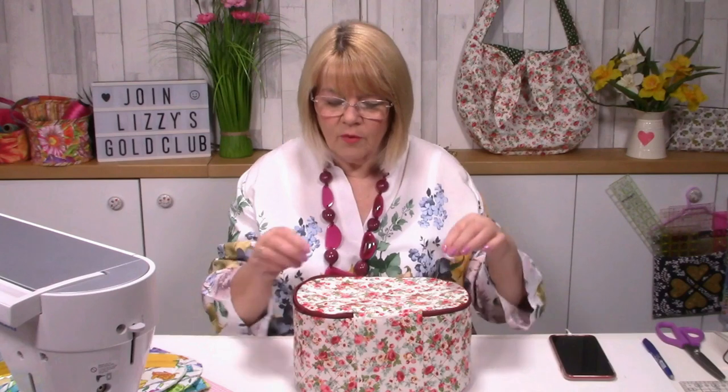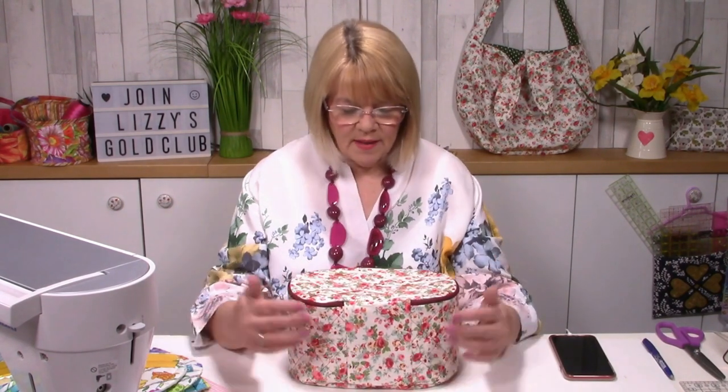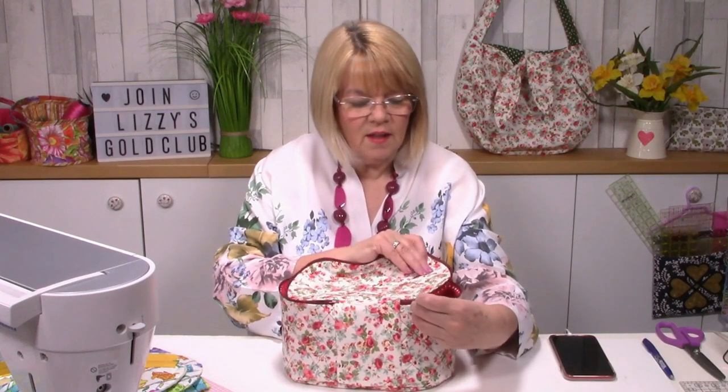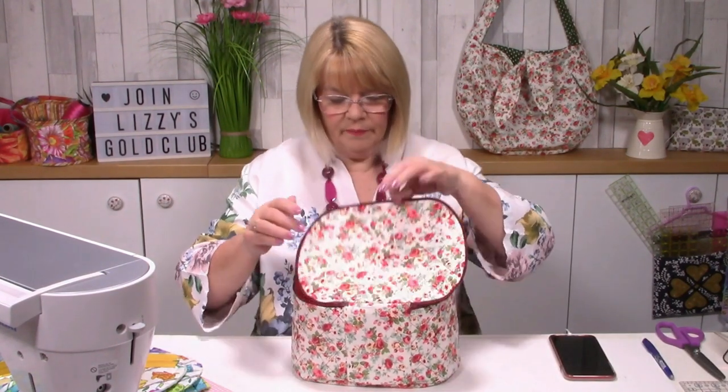You can see how big it is - really roomy, you can put lots of things in there and it would make a great gift. The zips go to the front, and we've got a lovely gusset at the back, a kind of hinge to keep it all in one piece so the lid doesn't come off. You can see the zips go right from one side to the other. On the back you could add a pocket or a handle if you wanted to.